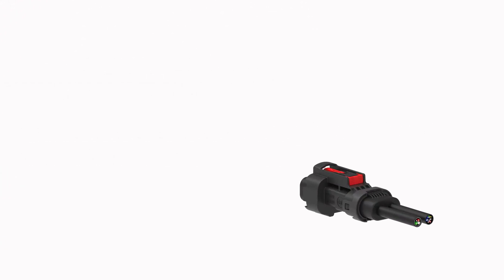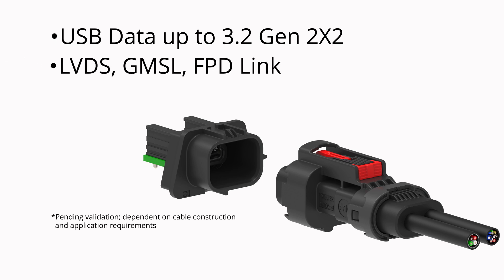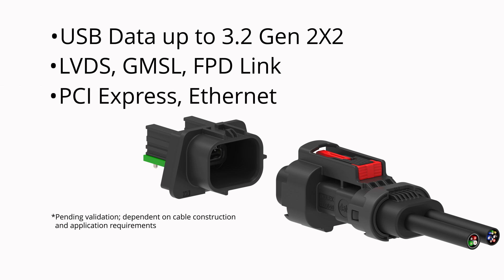We can use the interface to transmit high-speed USB data up to 3.2 Gen 2x2, but also LVDS and video protocols such as GMSL and FPD-Link. We're also looking at PCI Express capabilities and Ethernet as well.